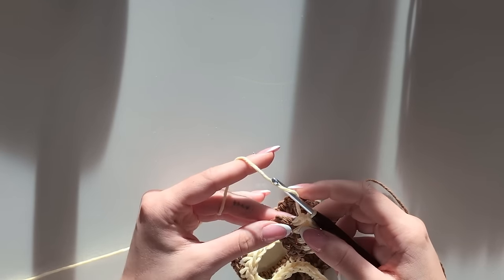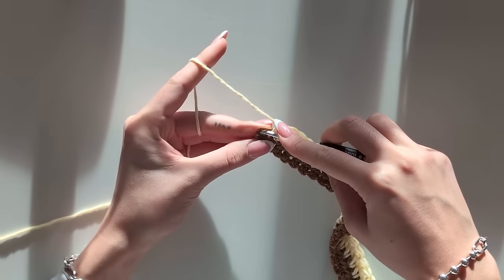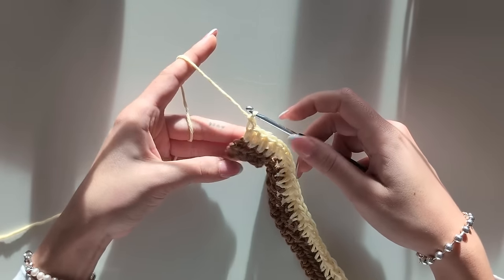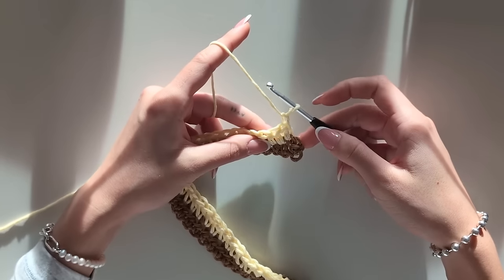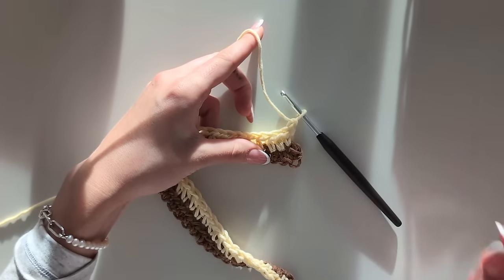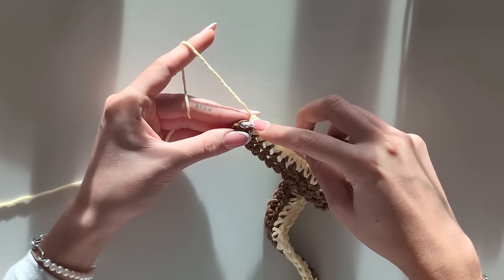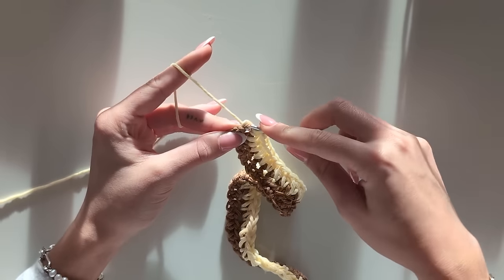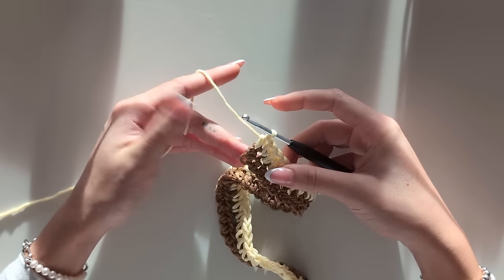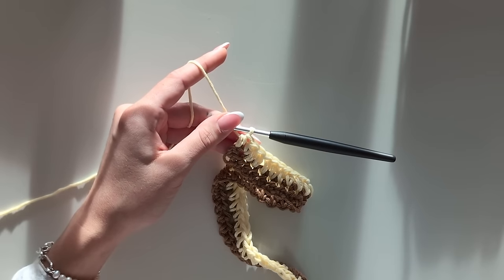For the last stitch, always make sure you get this very last chain, because sometimes it may look a bit hidden. If you start your new row before finding this last stitch and turn it around, it's not going to be a straight line in the end — and we want a straight line. We don't want the piece to get smaller and smaller each row. So just make sure before starting your new row that you really find the last stitch and do your last half double crochet. If you're not sure whether you have one left, just count. Because if you don't count and your row ends up short, you're going to be sad.